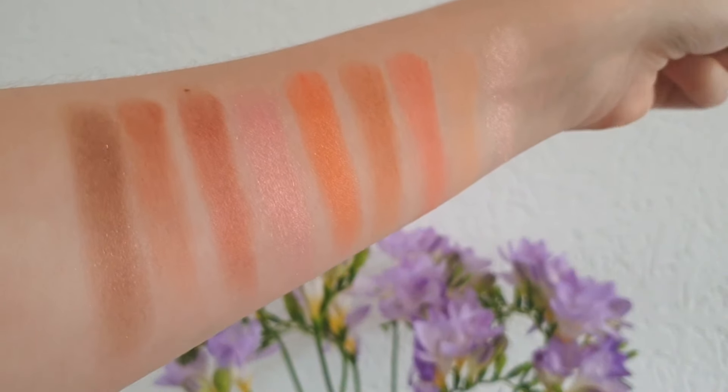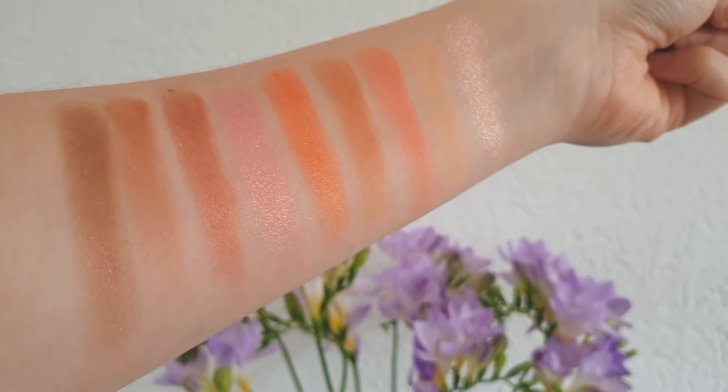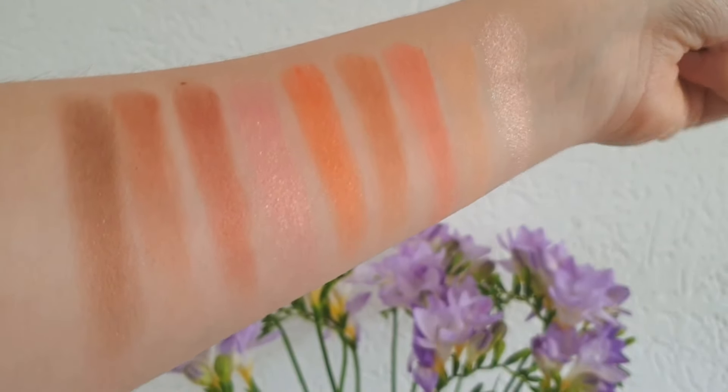What is up lovely people, it is Mei here! Today I'm going to try a brand new product from the limited edition Peripera Rich Peach collection. This specifically is the Peripera Ink Lighting Shadow Palette. When I first saw this come out, I didn't see it anywhere online yet, so I was really curious to try out how pigmented these colors were.